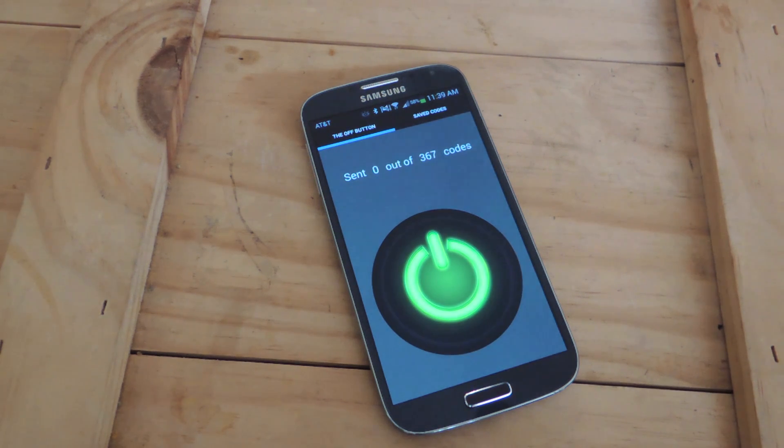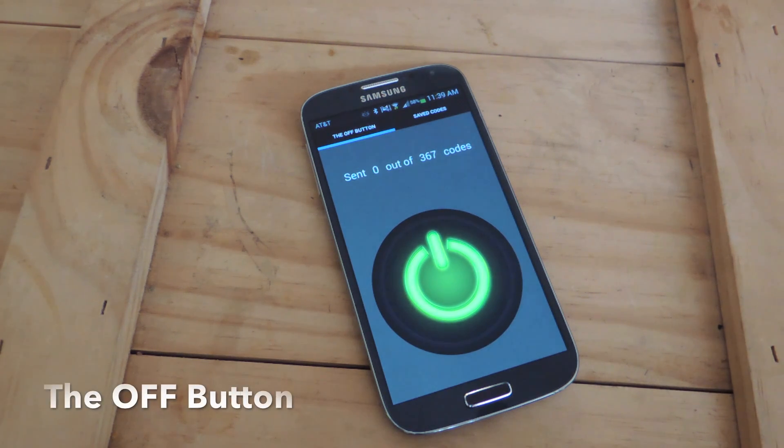Hey, what's up everybody, it's Neil here with Samsung Galaxy S4 SoftModder. Today I'll be showing you how to turn off practically any television using your Galaxy S4. You're not going to be using that stock remote control app that comes with your device — you're going to be using an application called the Off Button.